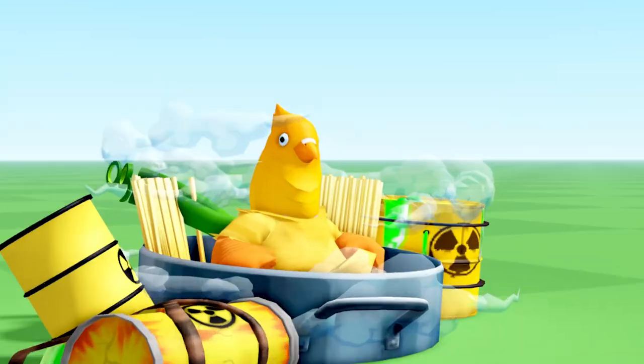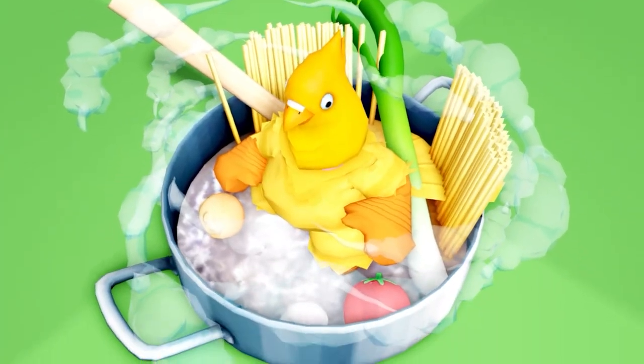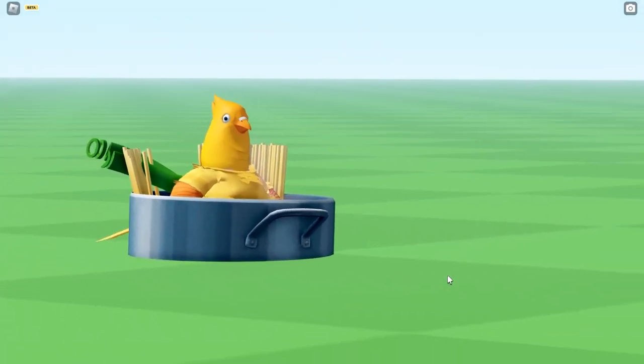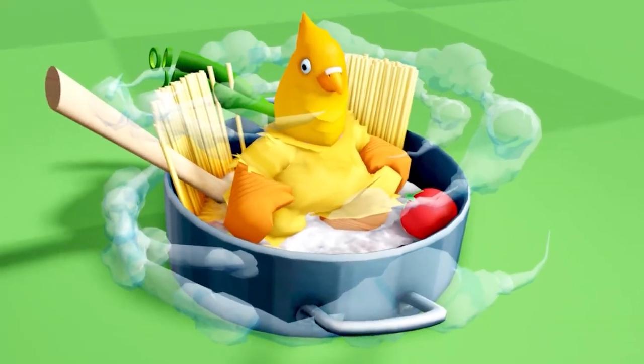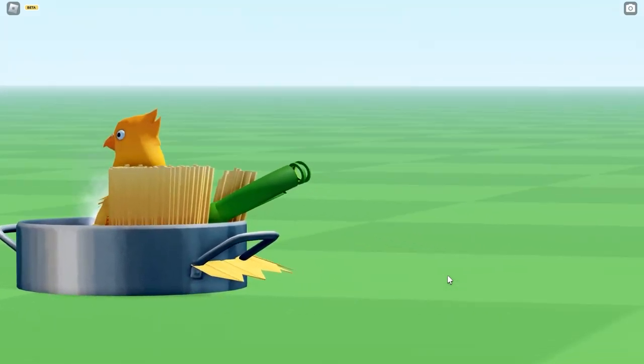Okay, let's clean this up. With our chicken soup, we're ready to impress everyone in the server, and especially your friends. Thanks for watching and subscribing, and hope you enjoy your soup. Don't forget to join our Roblox group and stick around for more quality videos.